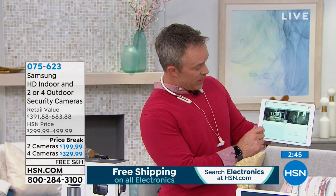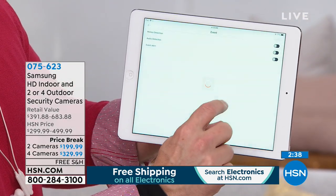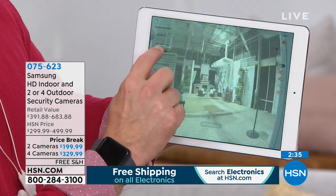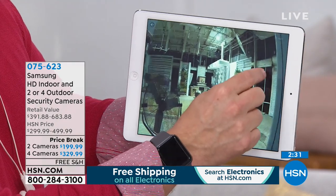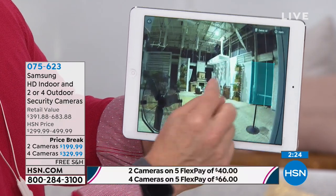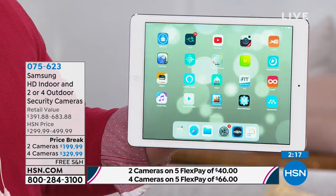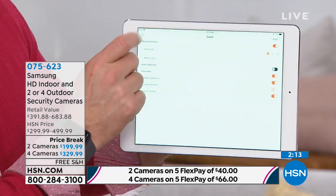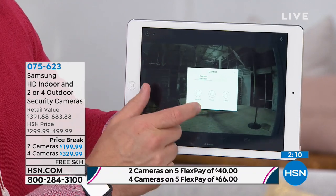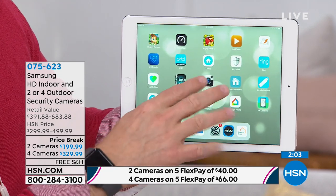In the app settings, you can set up custom zones — designate specific areas to monitor, like a window. If that zone is triggered, it alerts you. You can add multiple zones across the space. It's completely customizable and feature-rich because it's Samsung. From the sirens you choose to how you store recordings — you can store locally, on your tablet, or on your phone — you have a lot of options.